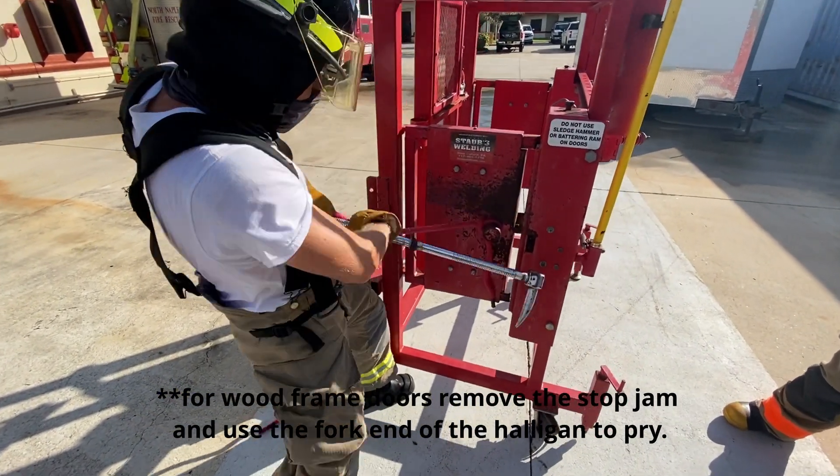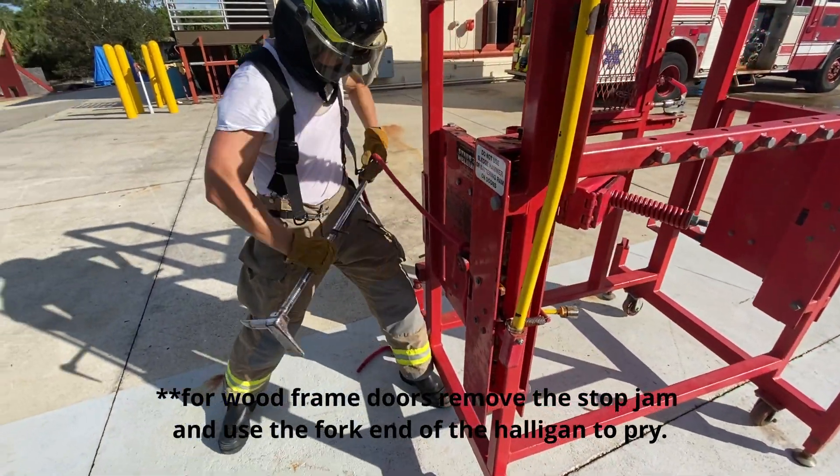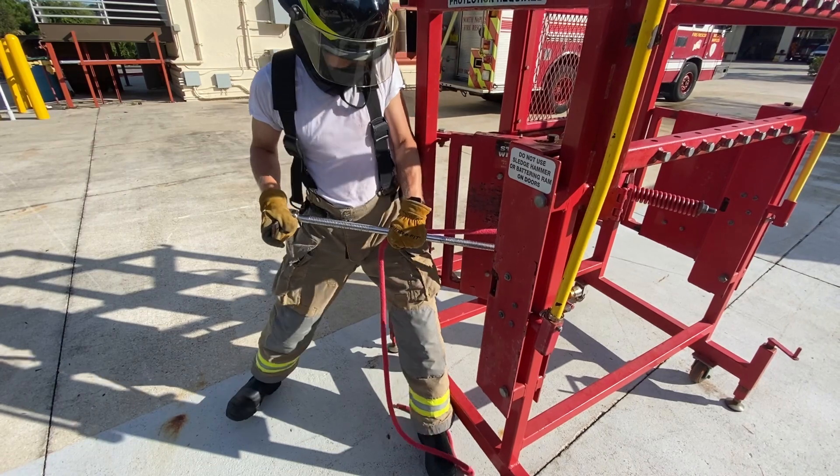Insert the adz or blade of the halligan between the door and the jamb near the lock. Make sure to pry to separate the door and the jamb to create an accessible void. To open the door, alter it to the fork end, to pry or push the door until you clear the receiver.